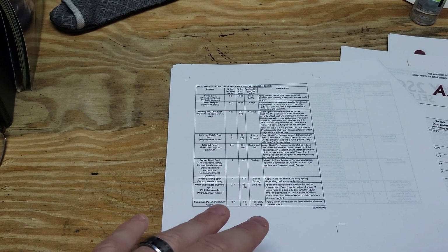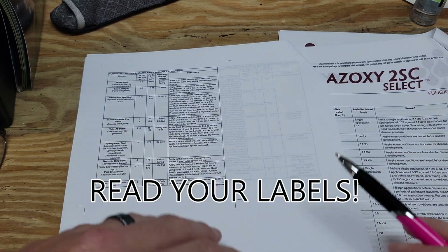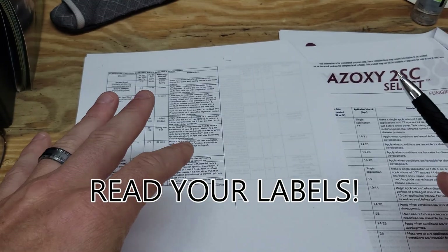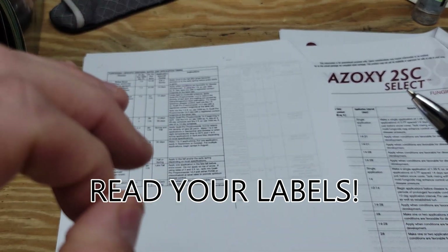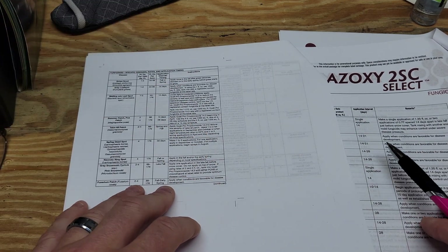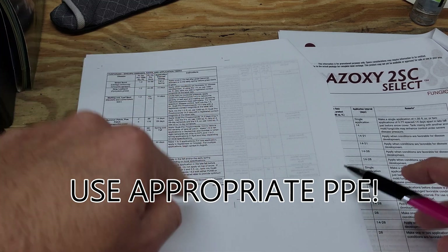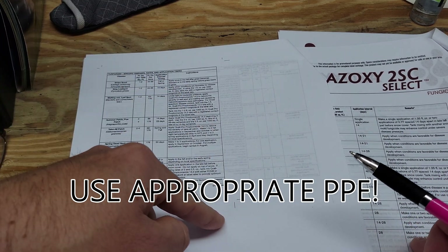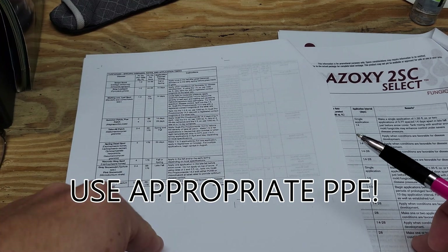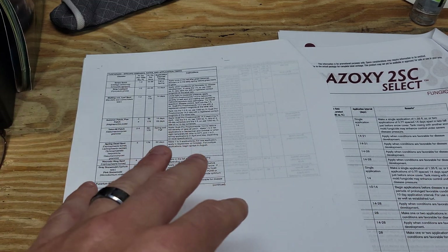One thing to be aware of is that there are annual maximums — you can't just spray these products all over the place constantly, because that's going to lead to fungicide resistance and then you'll have a nearly impossible time getting rid of it. Make sure you're reading the labels — that's the most important step when dealing with fungicides. Also use appropriate PPE: when I spray fungicides I wear a respirator mask so I don't inhale it, rubber boots, and pants to make sure I'm not getting any of this on my skin. When laying this down I'll use a backpack sprayer, and you want to be aware of what spray tip you're using.